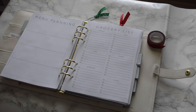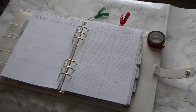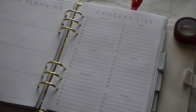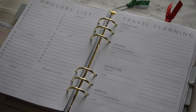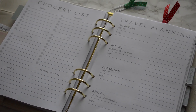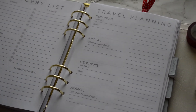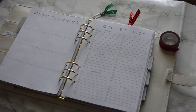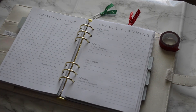The grocery list goes right along with the menu plan. It has sections for produce, dairy, beverages, meat, grains, frozen, baking, sweets, snacks, cleaning, miscellaneous, and rewards and coupons. This is similar to the grocery shopping insert on the shop — the main difference is it says 'beverages' instead of 'drinks,' giving a bit more room for wines, beers, and entertaining drinks.